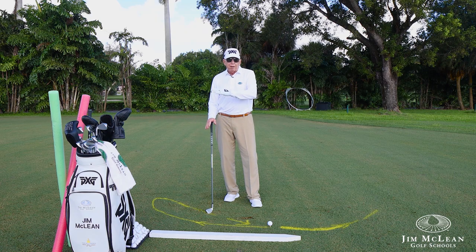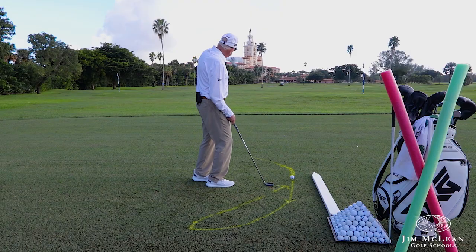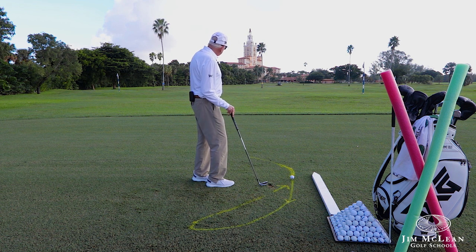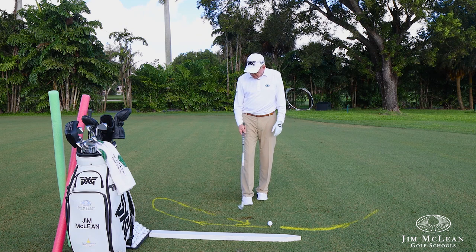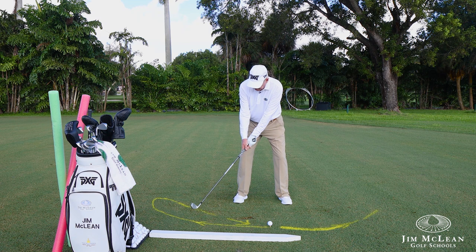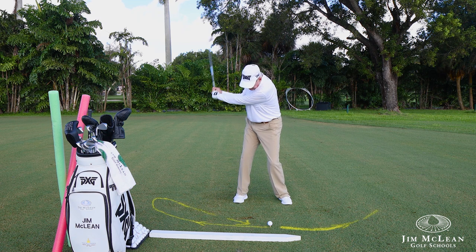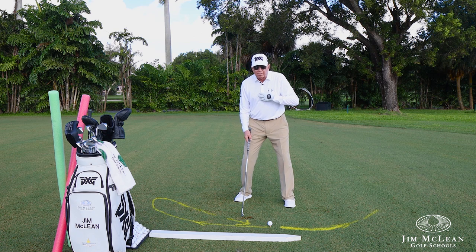So we go the opposite, and that's when this figure eight really comes in. We're heading out to the palm tree or out to the Biltmore Hotel, and I'm going to give you this feeling that the club is going out on this line on the backswing and then coming down on this line. I might close you up a little bit to start with.